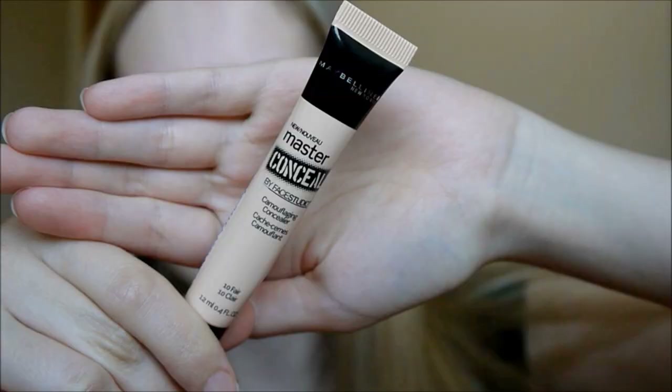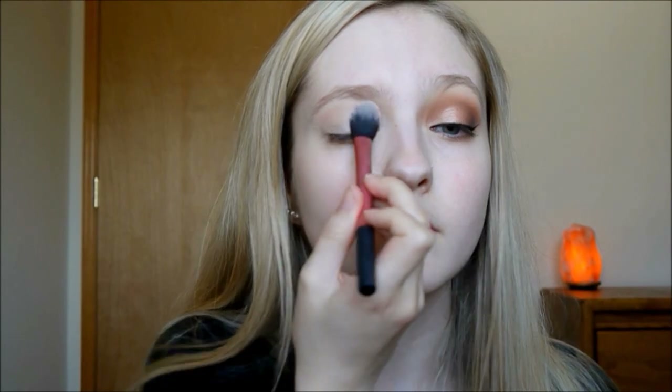If you guys like this makeup look, be sure to give this video a thumbs up because that really helps me out and I'd love to know that you guys liked it. Anyways, I really hope you guys enjoy and let's jump into it. First, taking my Maybelline Master Conceal Concealer just to use as a base and to cancel out any discoloration in my eyelid. Then I'm taking my Maybelline Dream Matte Powder just to set that concealer so it doesn't crease.